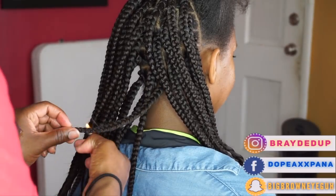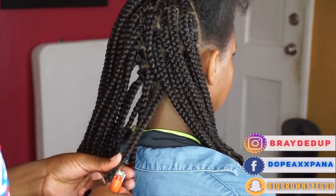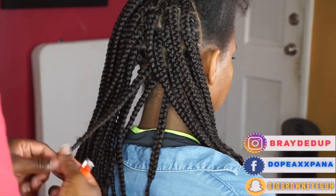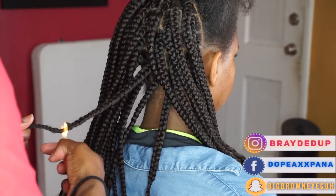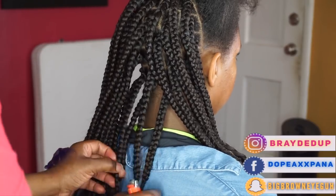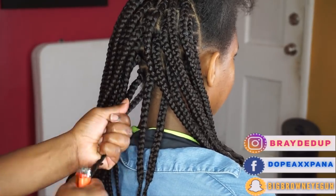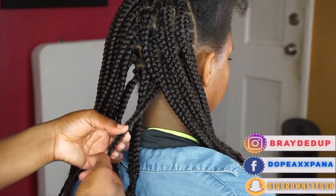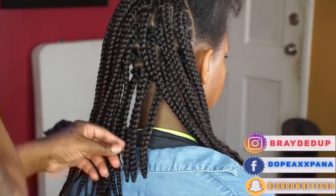Once I've completed the box braids in the back section, I'm going to go ahead and start burning that section. If your client has medium length hair, pay close attention to where their hair stops in the braids — the last thing you want to do is burn your client's hair. I'm taking the lighter and burning where I want the bob to stop, pinching it with my fingers as I burn to help the braid come to a point. Because these braids are thicker, I burned them a little, cut it, and then went over it again to make sure it was truly sealed at the end.